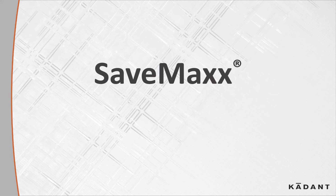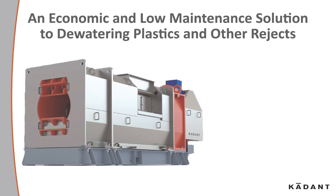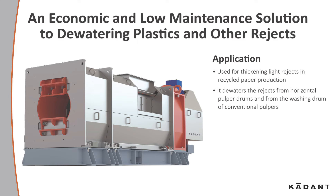The Cadent SaveMax Screw Compactor, dewatering coarse and fine rejects. The SaveMax Screw Compactor is an economic and low maintenance solution to dewatering plastics and other rejects. It's used for thickening light rejects in recycled paper production. It dewaters the rejects from horizontal pulpers and from the washing drum of conventional pulpers.